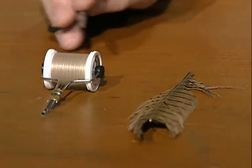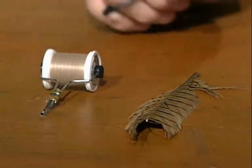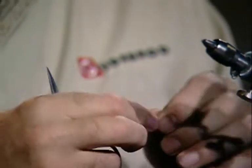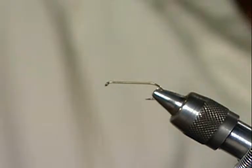I'll use a tan, 8-aught tying thread, and the only material in the fly is some pheasant tail fibers. The complex thing is getting the measurement right for the size fly you're using. Jim ties these in a million different colors — purple, pink, green, chartreuse, red, and any color pheasant tail you can imagine. I have a 2X long, size 10, and he ties them in lots and lots of different sizes.